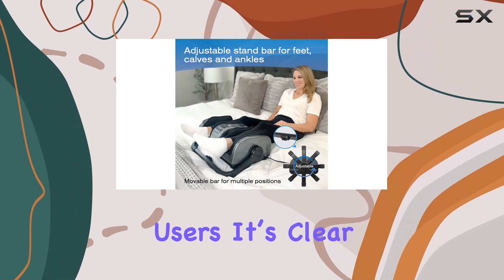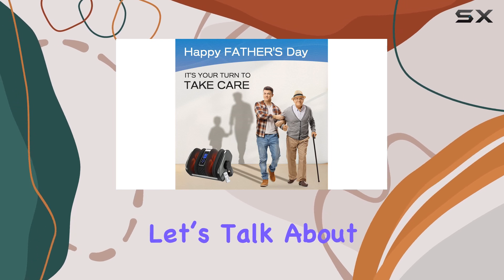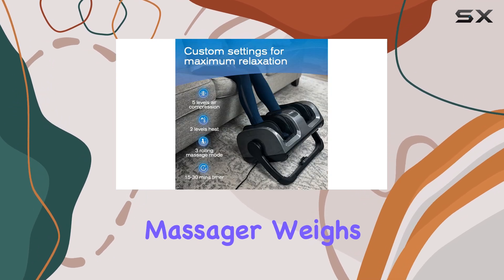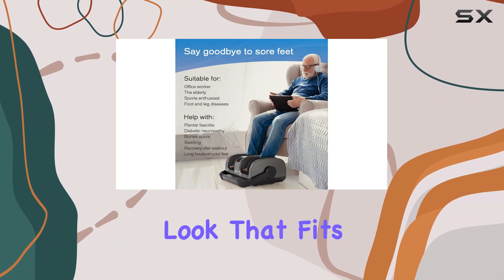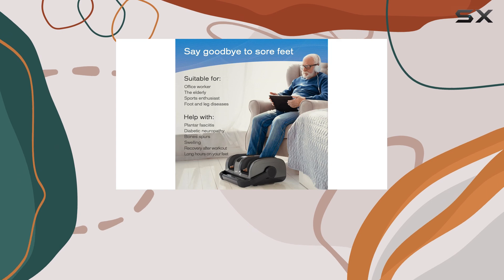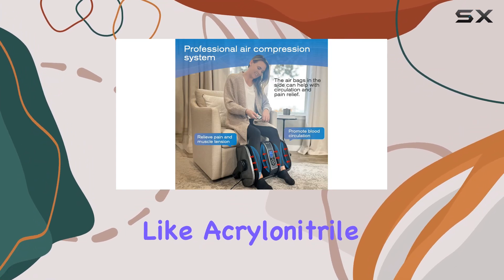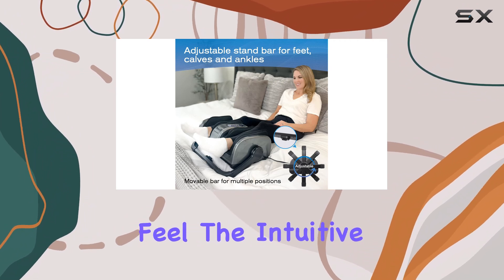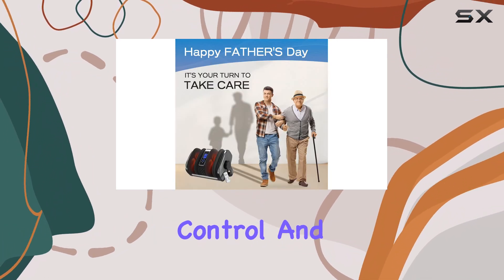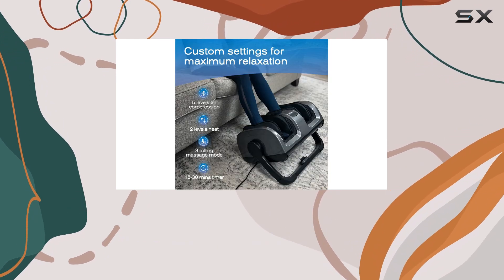From over 3,600 users, it's clear that many others feel the same way. The massager weighs about 17 pounds and features a sleek modern look that fits well in any room. It comes in a stylish upgrade gray color, and the materials used — like acrylonitrile butadiene styrene — give it a robust feel.